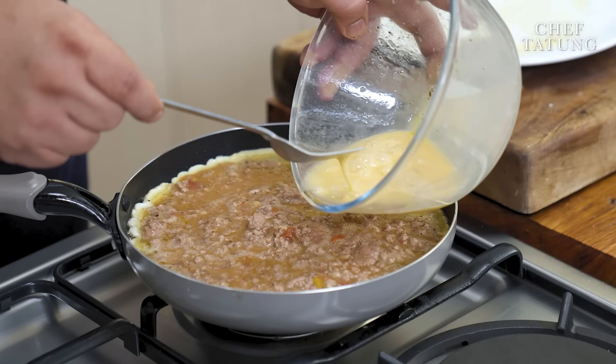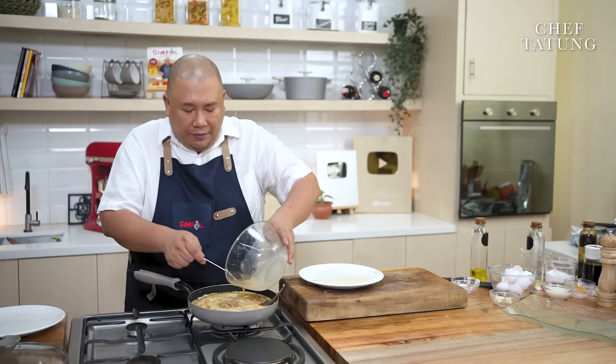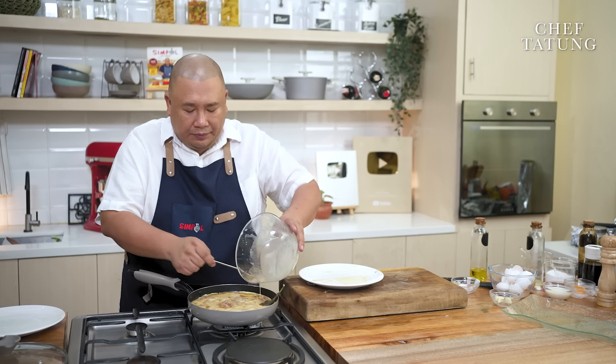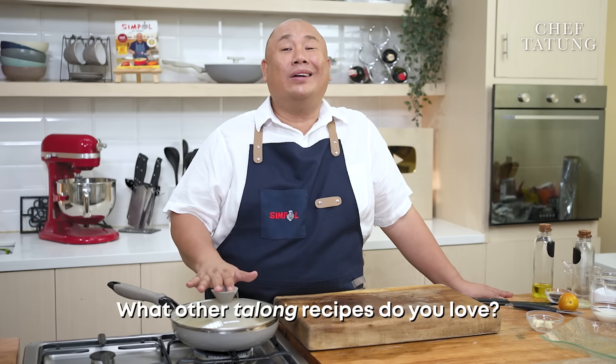Patience is key. We have our extra egg mixture which we will drizzle on top. We will cover this up and let it cook gently. And while waiting for the perfect and meatiest tortang talong with giniling, what other talong recipes do you love? Usually by default it's tortang talong — but what other ways do we cook talong? I think ensalada and ginisa, or mixed with pakbet. What other recipes are there? Probably you have some you can share with us.